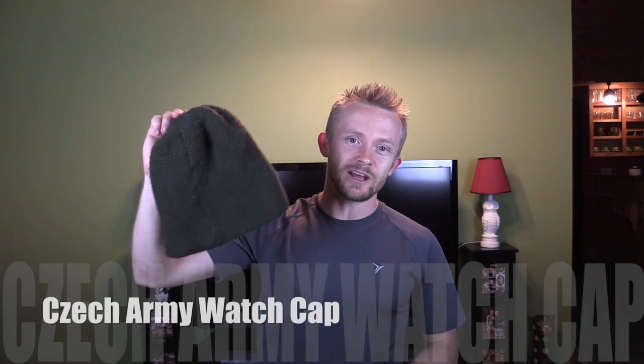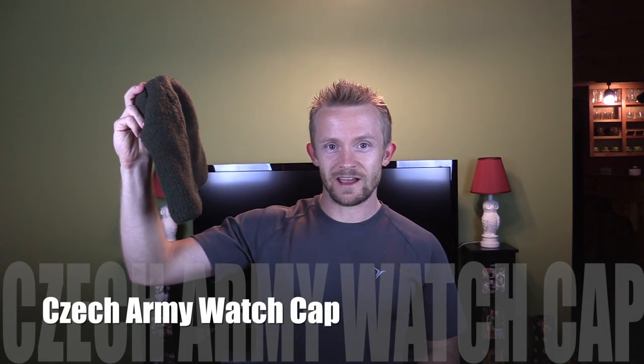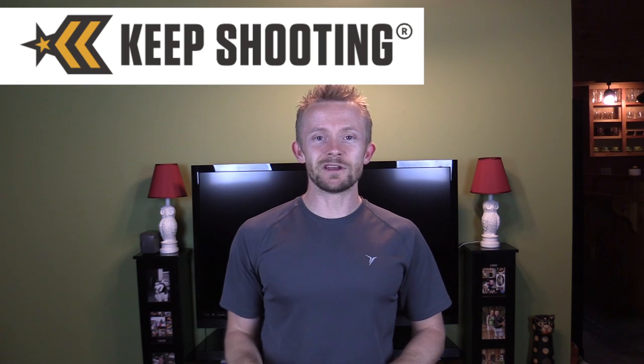Hey there folks! Luke here with the Outdoor View Review. I hope you're all doing well. It is Military Surplus Wednesday and today we are taking a look at the Czech Army Watch Cap. Let's take a look at it now. As I'm sure you guys know, this is brought to us by KeepShooting.com. Those fine men and women over there always have some pretty awesome scores, some really good military surplus. So make sure to check them out.